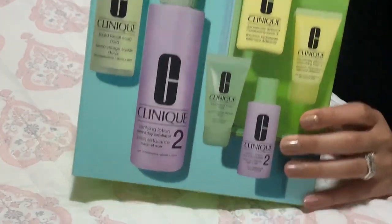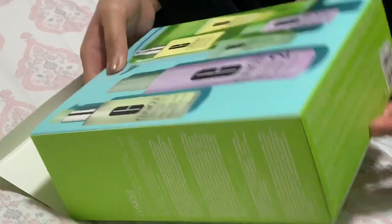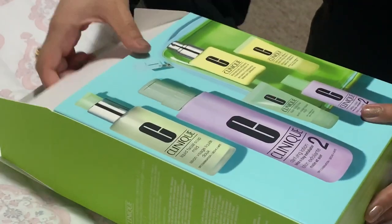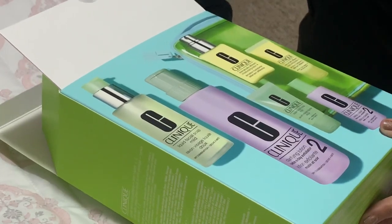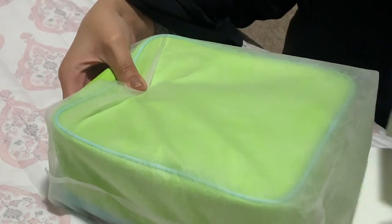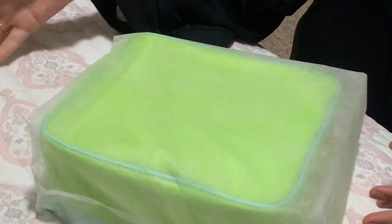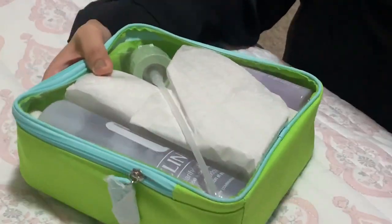So I'm just going to open it up. This specific kit is $67. It comes with three full-size products, three travel-size products, and a travel pouch which I believe fits all of the full-size products in it. So it comes in a little mesh baggie like this.